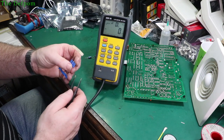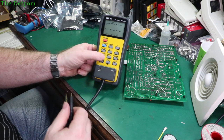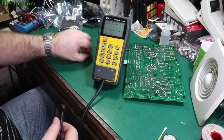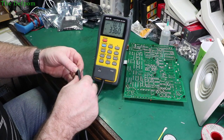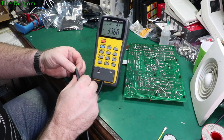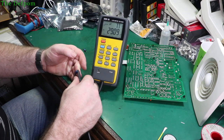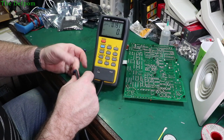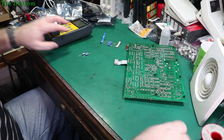Let's measure these caps. The new ones I just put in are reading 1.6 ohms ESR, 37 microfarad at 100 Hz, dissipation factor about 0.03-0.04. Now let's measure the old ones. First old cap: ESR 3.2 - that's almost double. Second old cap: ESR 7.8 - that's really bad. It's reading 29 microfarad and dissipation of 0.7. Yes, both those caps are definitely far worse than what I just put in. They were definitely needing changing. If in doubt, change them out.